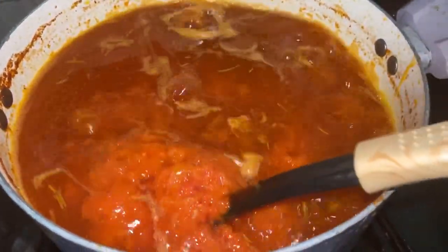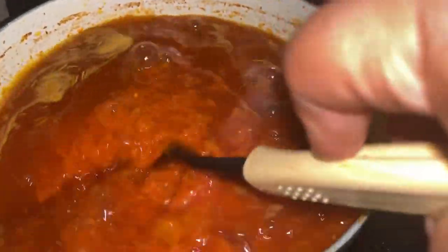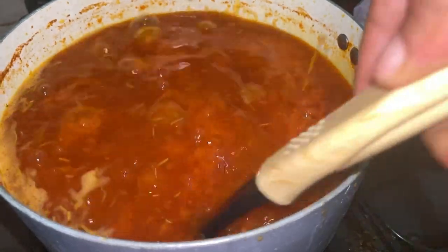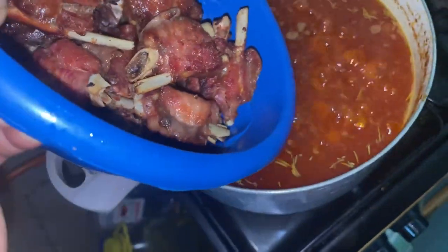Once it's ready, I season with a seasoning cube, curry, thyme, and rosemary. There is something that rosemary does with tomatoes — it is delicious, it is chef's kiss, and I don't joke with it. I give it a nice stir and allow that to go for 10 to 15 minutes before adding my protein.